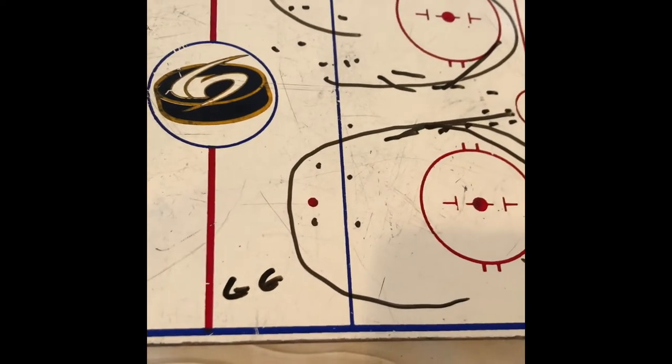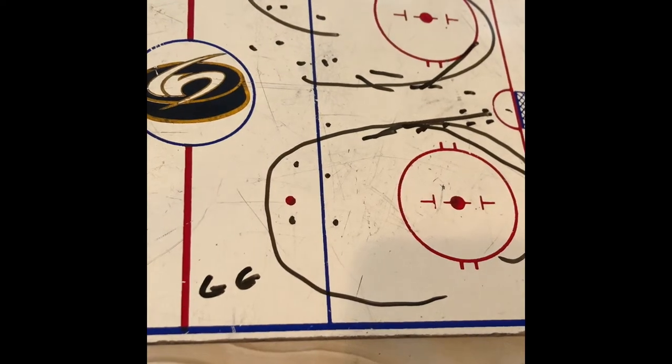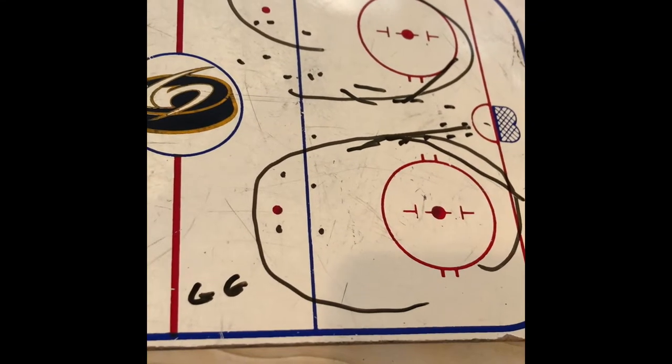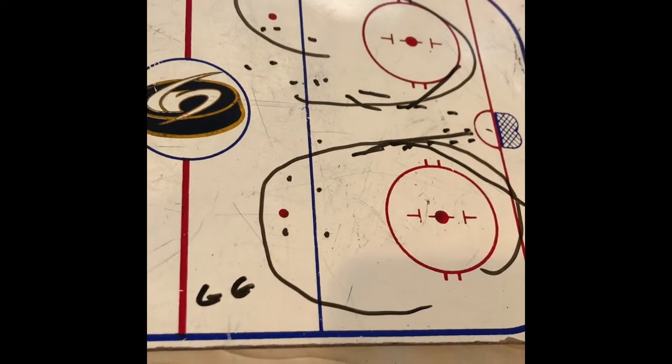This warmup lasts for only about a minute or a minute and a half. That means if you're out on the ice right on time, this lasts about a minute to a minute and a half. Then we'll give you a verbal cue that this portion ends and goalies are done stretching.